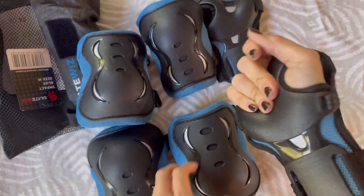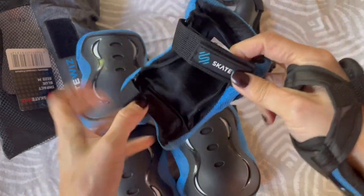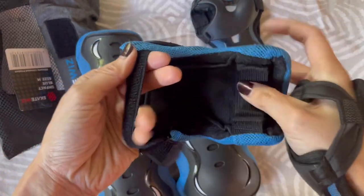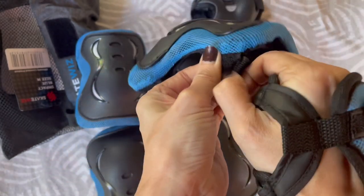I love that it's somewhat curved so it goes along the contours of your hands perfectly, and they are comfortable. This set comes with the elbow pads and also the knee pads.